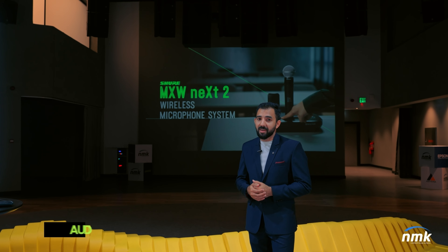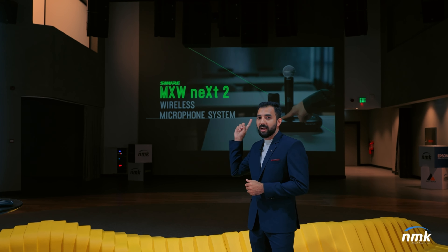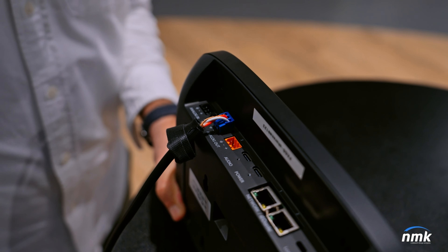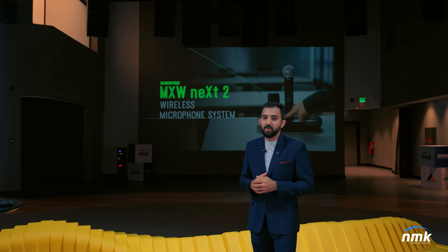The next stop is NMK Atrium. Consider this to be an auditorium setup where you already have an existing audio system. How do you introduce a wireless microphone system to this existing setup? MXW-NEXT2 makes it possible. The flexibility of MXW-NEXT2 allows you to take the analog output from the base station and connect it to the mixer. That's how you connect your wireless microphone system to an existing audio setup.